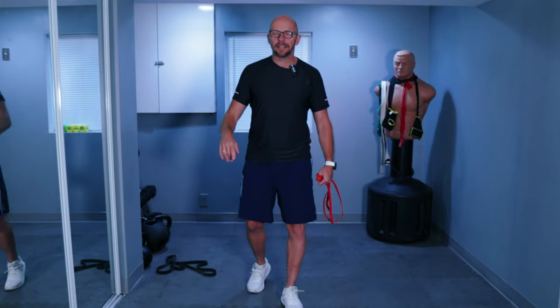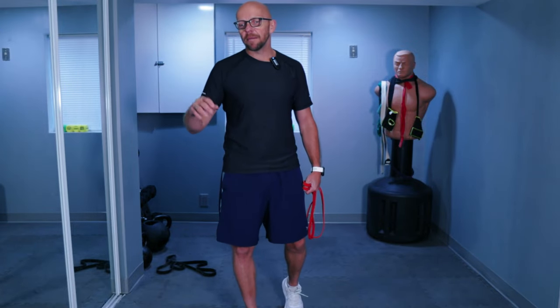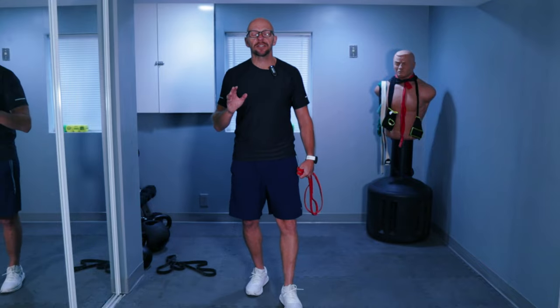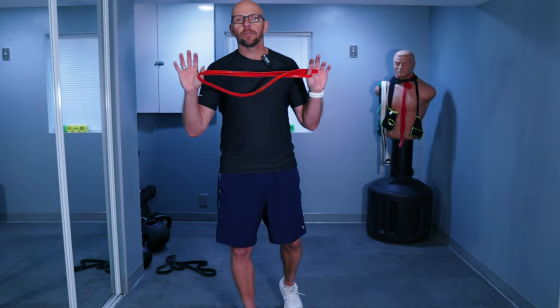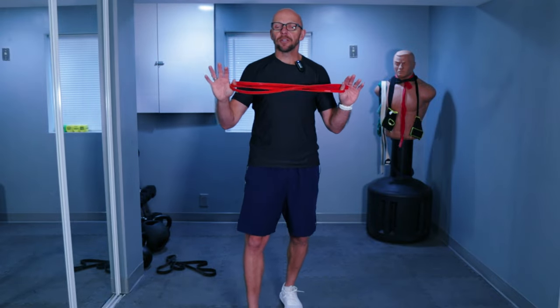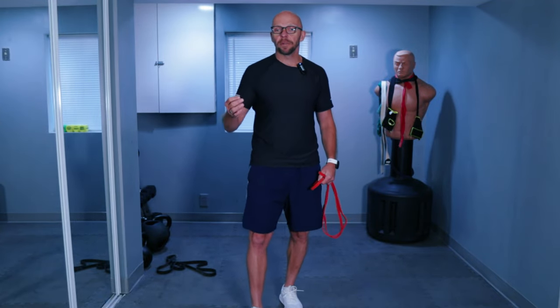So we have six different exercises and we're going to go through them three times. Work at your own pace. I'm going to attempt between 10 and 15 repetitions per exercise. If you feel like that's too few or too many, you can always increase or decrease the amount of band resistance you're using, or just stop a little bit early or keep going a little bit longer. It's completely up to you.